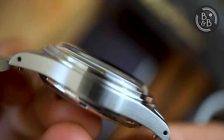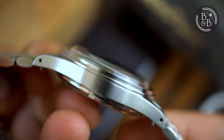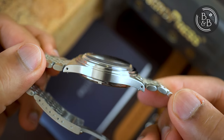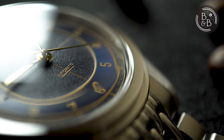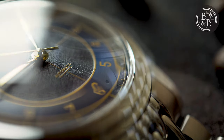The crystal is a high domed Hesselite crystal. Hesselite does have a vintage warmth to it, which is what Baltic was going for with this design. But I'm not a big fan of non-sapphire crystals for everyday watches and would have preferred to see a domed sapphire instead. Admittedly, the Hesselite does have a nice vintage-esque distortion at the edges without really affecting legibility. I like this a lot more than I did the Laurier Gemini.